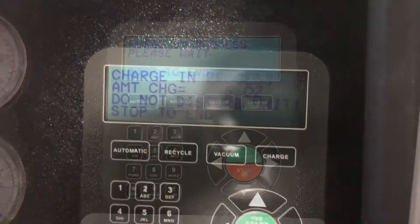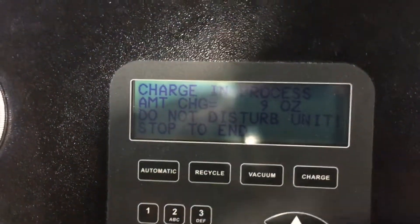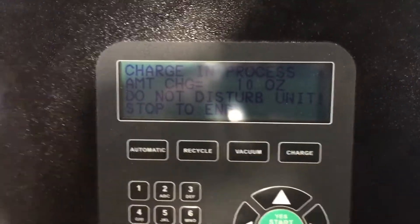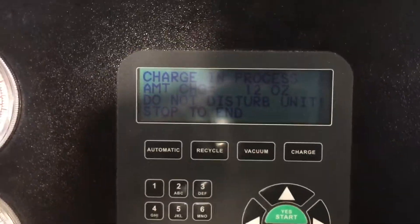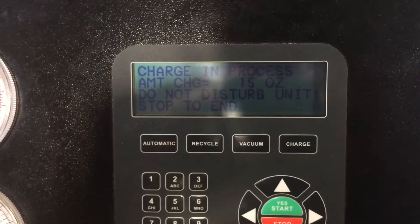The charging sequence has started. As this number increases, that's how many ounces of refrigerant is going back into your system. And that, ladies and gentlemen, is how you do an evac and recharge on an AC system. Thank you for watching — tune in next time.